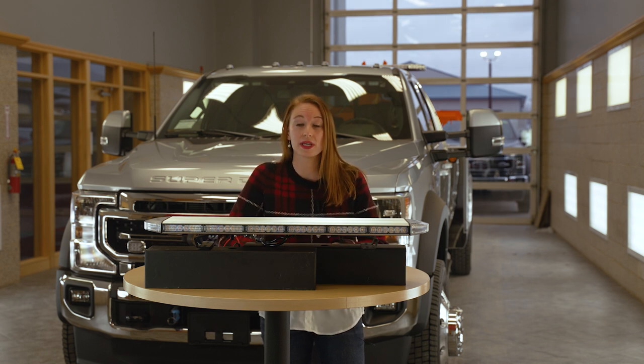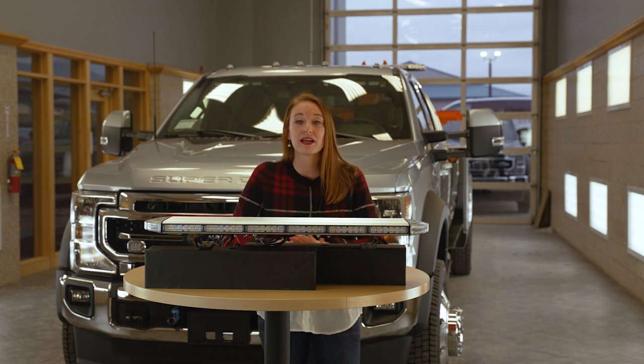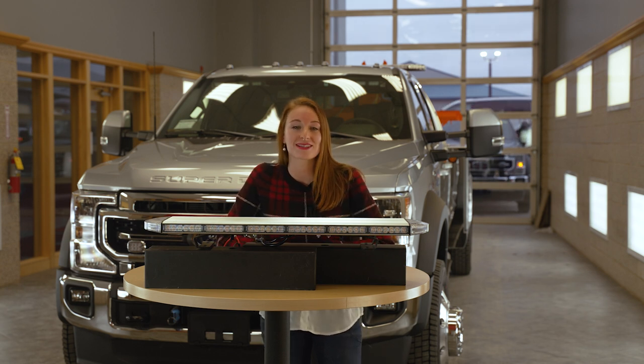It has polycarbonate clear lenses that are waterproof and heavy duty extruded aluminum top and bottom. This light bar has a 1-year warranty. Find these light bars and more at zips.com.